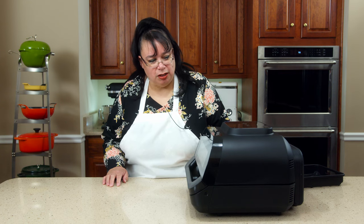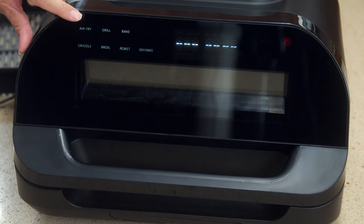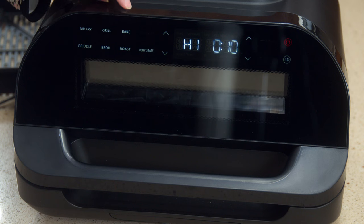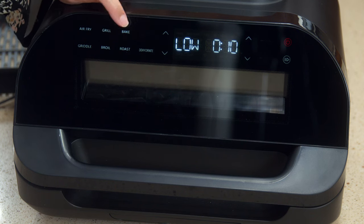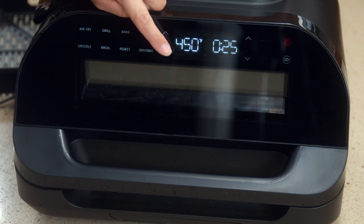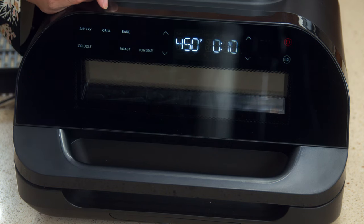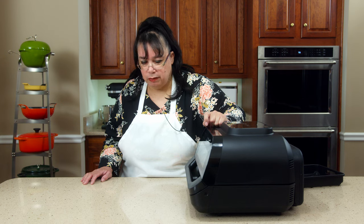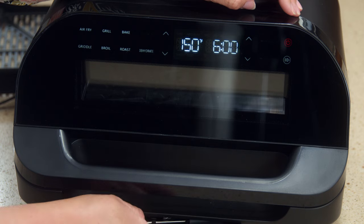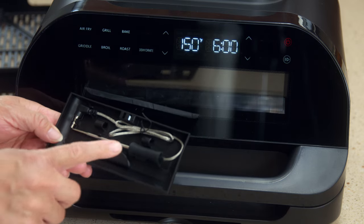We've got the Chef Favor plugged in and we're going to turn it on. The options you have are: air fry up to 450, grill on high, medium, or low, bake up to 450 — you could actually bake a cake in that pan — griddle on high, max, medium, or low, broil, roast — you could put a chicken in there and roast it — and dehydrate. Also at the bottom there's a temperature probe to probe your meat and make sure you're getting it to the exact temperature you want.